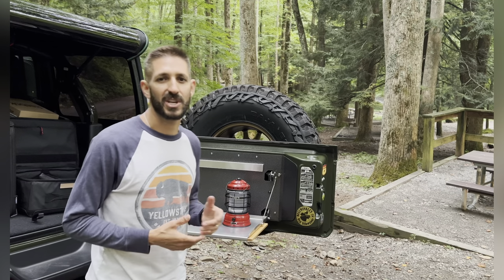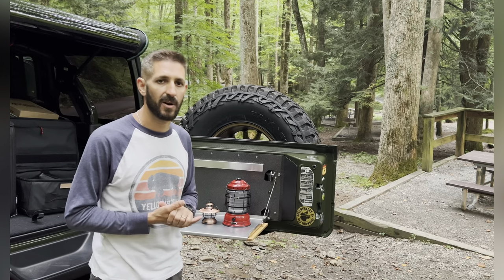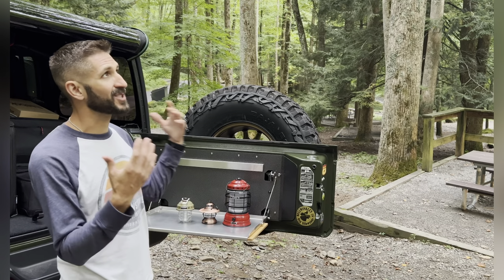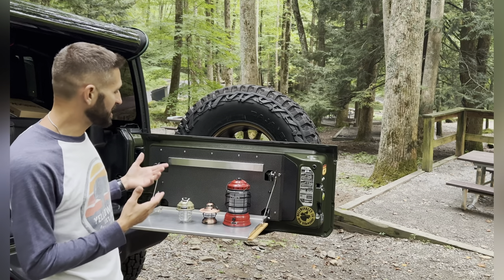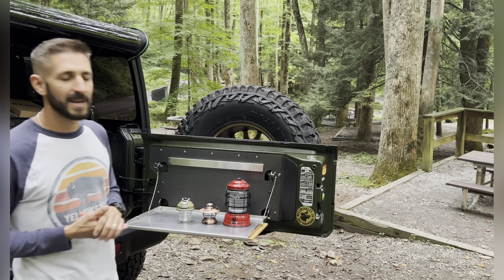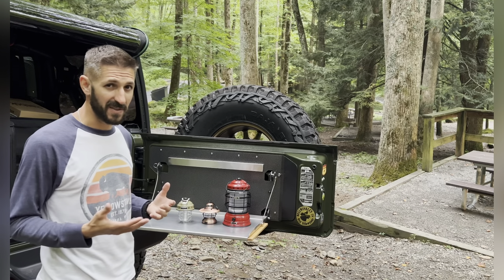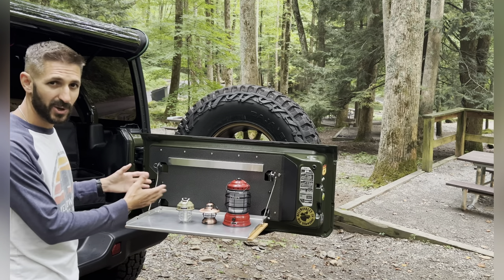Hey folks, I'm Steve, welcome to the channel. We're here at the Great Smoky Mountains National Park at Chimney Tops picnic area. We were kind of breaking down and the sun was going down, so I thought I'd take the opportunity to go over some of these bare bones lights that we use for hiking, camping, and picnicking. I'm going to go over some of the key features — stay tuned because these are really cool and I'll show you how I use them.